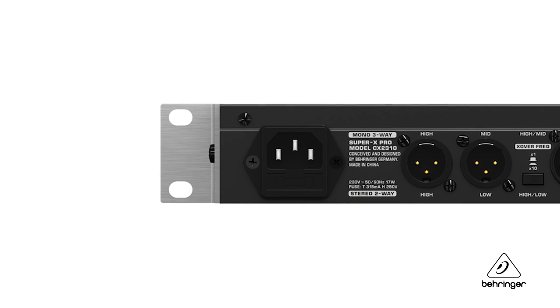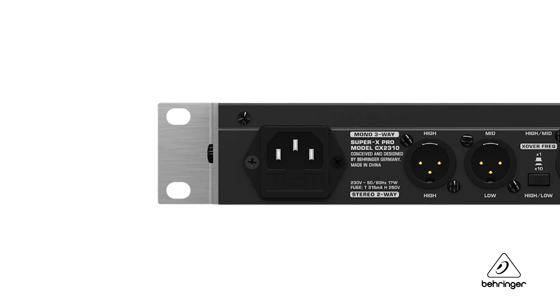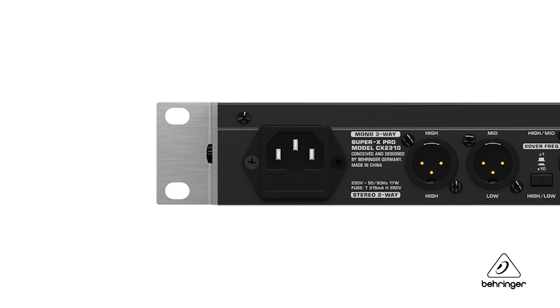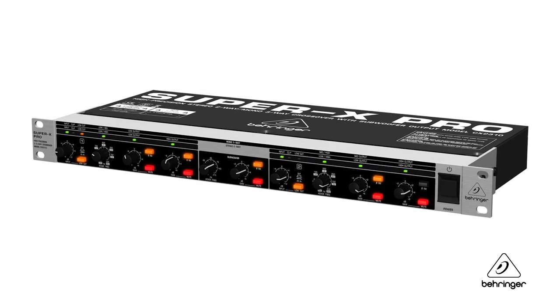To keep noise out of the way from the power supply, there's a toroidal transformer built into the power supply, which is going to give you great clean power and low noise. This is the CX2310. For more information and media, please feel free to visit us at Behringer.com. Thanks for joining us here at Music Group Studios.